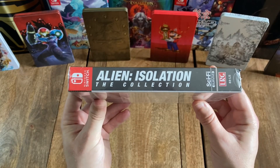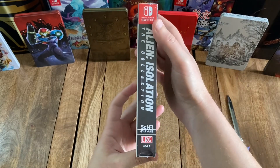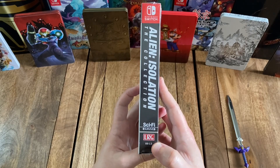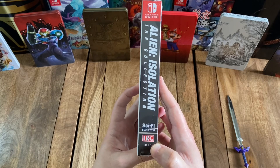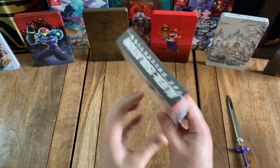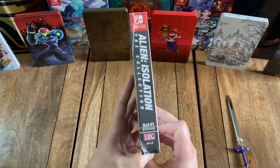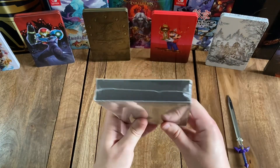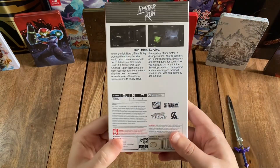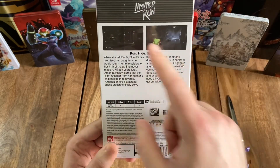Flipping to the spine, you can see the title again on a black background, along with the Nintendo Switch logo, the Sci-Fi Survive label, and a stylized version of the Limited Run Games logo made to look like the VHS logo. At the top, you've got the title on a black background, and the other side is the same as the spine. Flipping to the bottom, you can see how this was sealed. And then looking at the back, you've got the Limited Run logo again at the top.